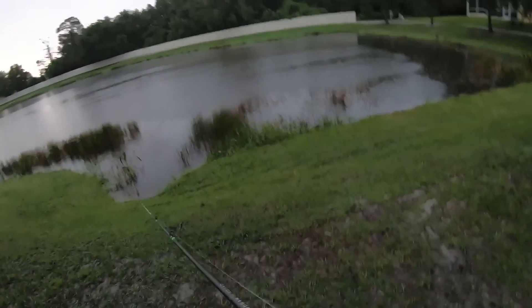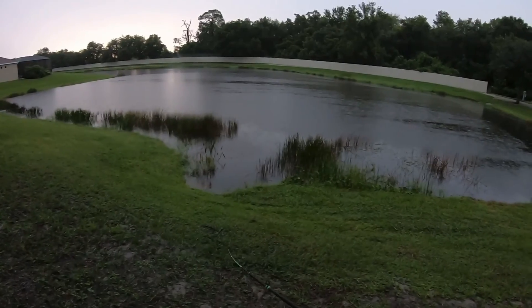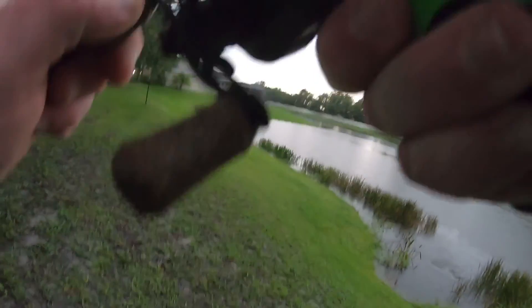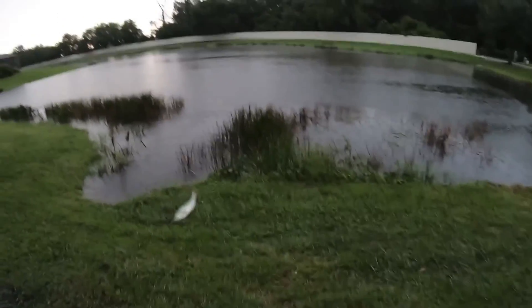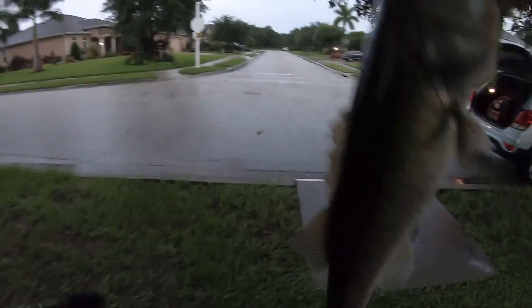I ain't going to lie to you guys, I'm expecting a fish first cast here. Right down the middle. I don't know how big it is — it's probably not going to be very big, but it's right in front of the pipe right here. There we go! Yes, sir! That's how you catch fish in a freaking culvert. That's how you catch a four-pounder in a freaking culvert. First cast. Right on cue.